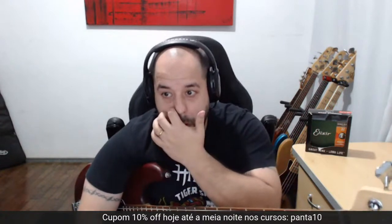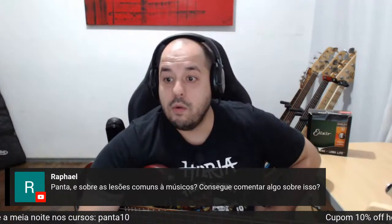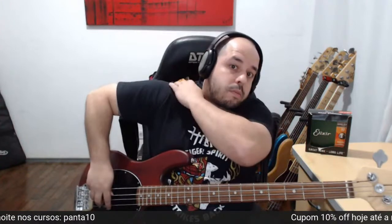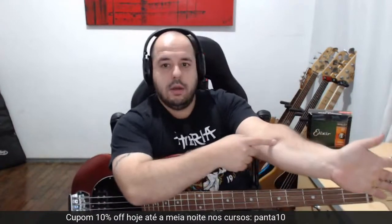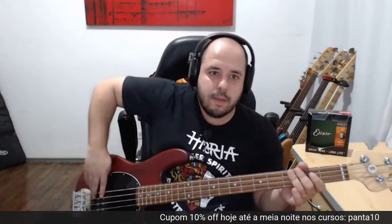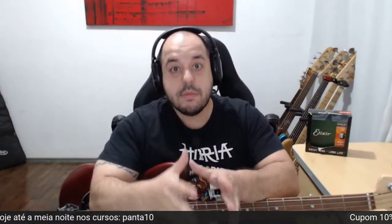Escuta o que estou falando. Uma pergunta bem legal do Rafael: lesões comuns a músicos — consegue comentar algo? Sim. A lesão é em virtude de uma falha técnica, de execução e posturas erradas. O posterior do ombro vai pro saco, o tendão do polegar esquenta aqui atrás. Qualquer postura errada de digitação, de pizzicato ou de braço gera tendinite. Por isso: postura e técnica são muito importantes — coisa que tem no meu curso de baixo.